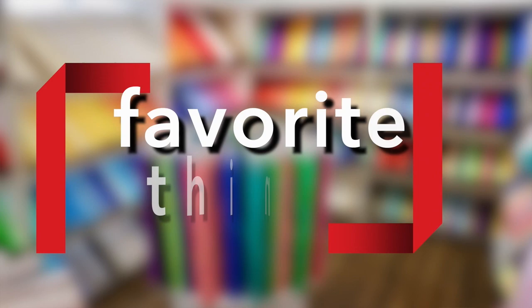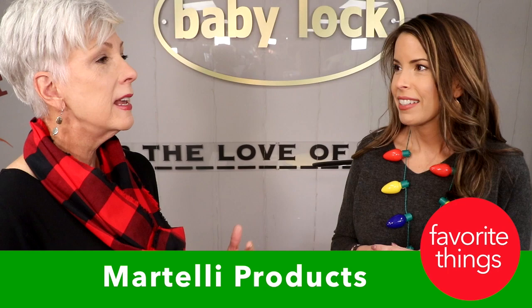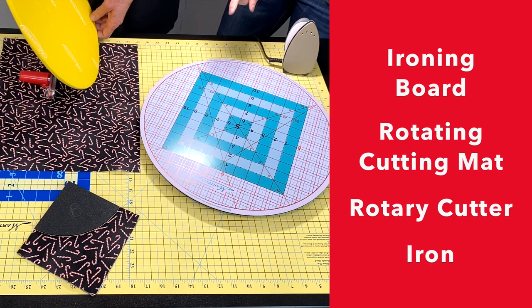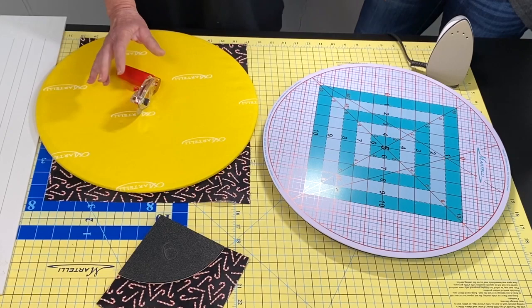We have so much to talk about — so many favorite things. This has been the year that we discovered the Martelli group, and their things just work so well. They're easy on your joints, easy on your eyes, and easy to use. If you want to have everything in one bag to take to class, look at this: it's an ironing board, a rotating cutting mat, a rotary cutter, an iron — and it all fits in one small bag.